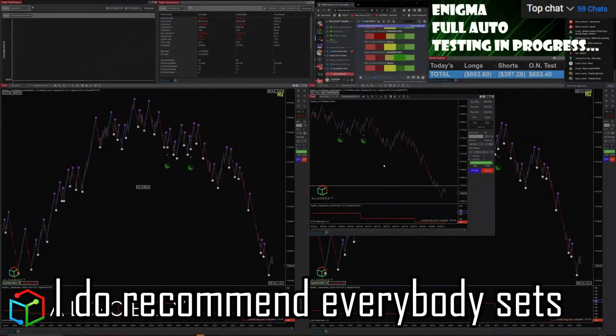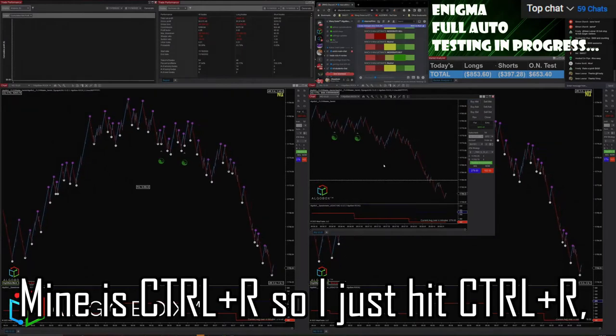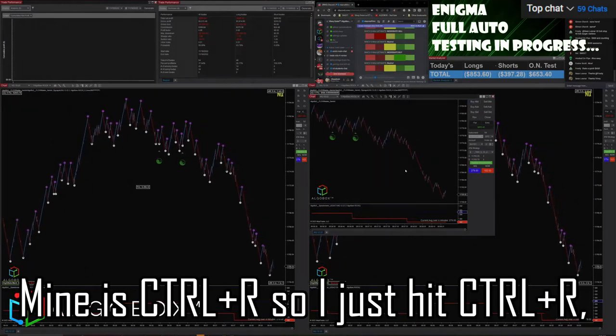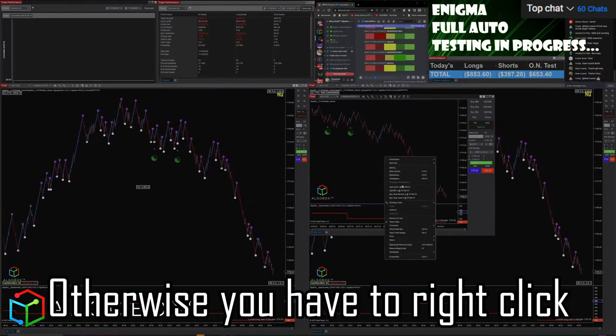I do recommend everybody sets a hotkey for removing drawing objects. Mine is Control+R, so I just hit Control+R, click yes, done. Saves you a whole bunch of clicks.